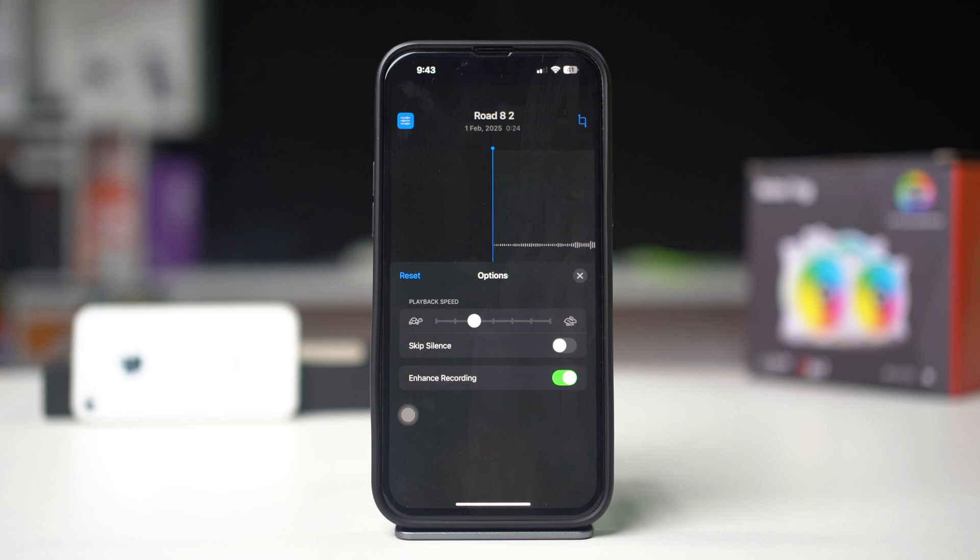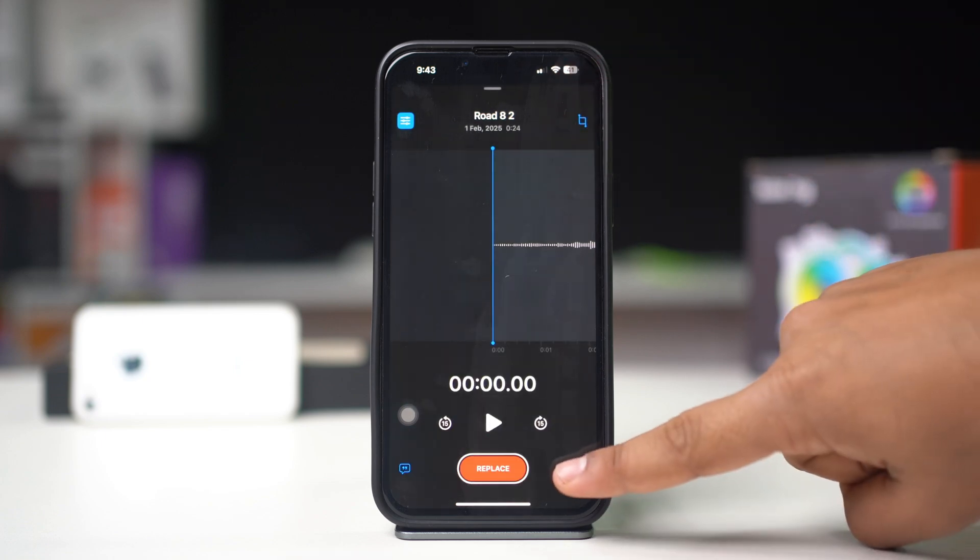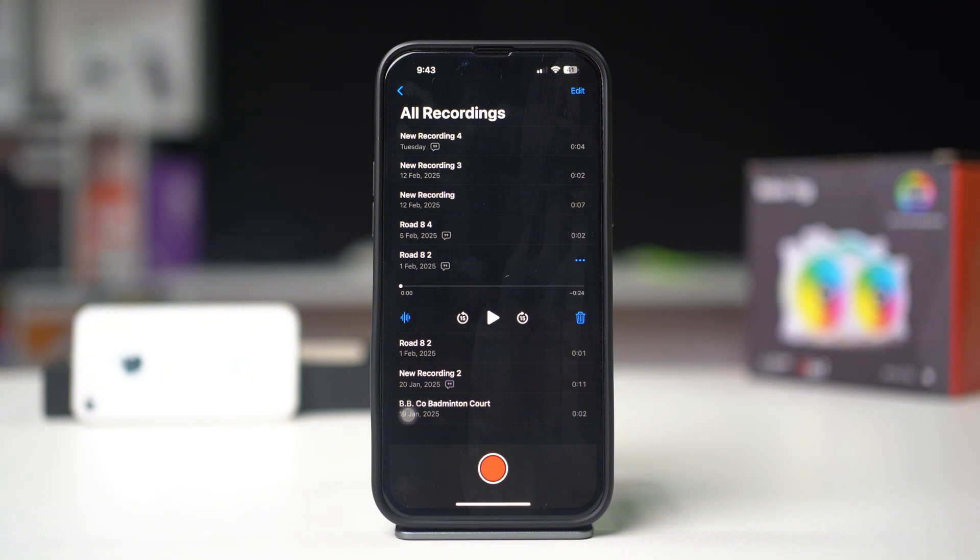If you're satisfied with the enhancement, tap Done to save the changes. Your enhanced recording will be saved and you can share it or play it back anytime.